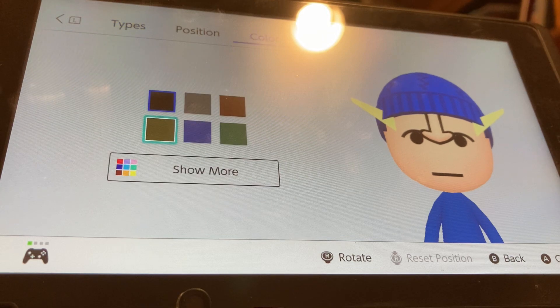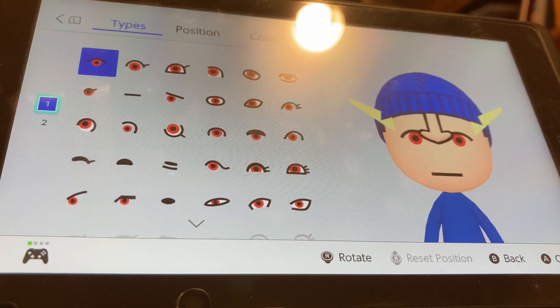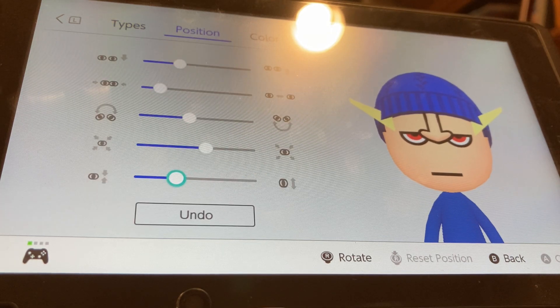For eyes, color Shemore, we're going to be choosing the fourth brightest red, so right here. Second section, we're going to be choosing these eyes. We're going to make them flatter by one, tilt them up by one, separate them by two, and put them up by one.